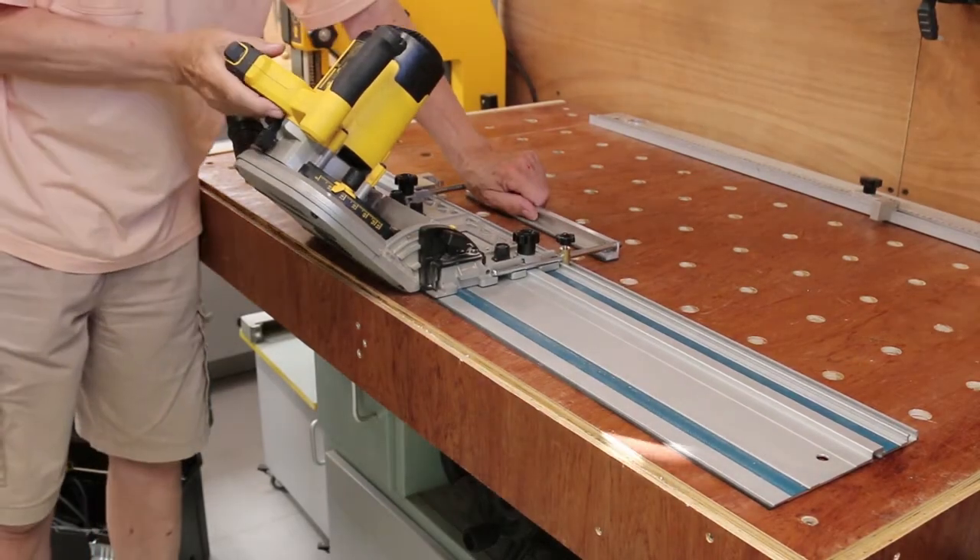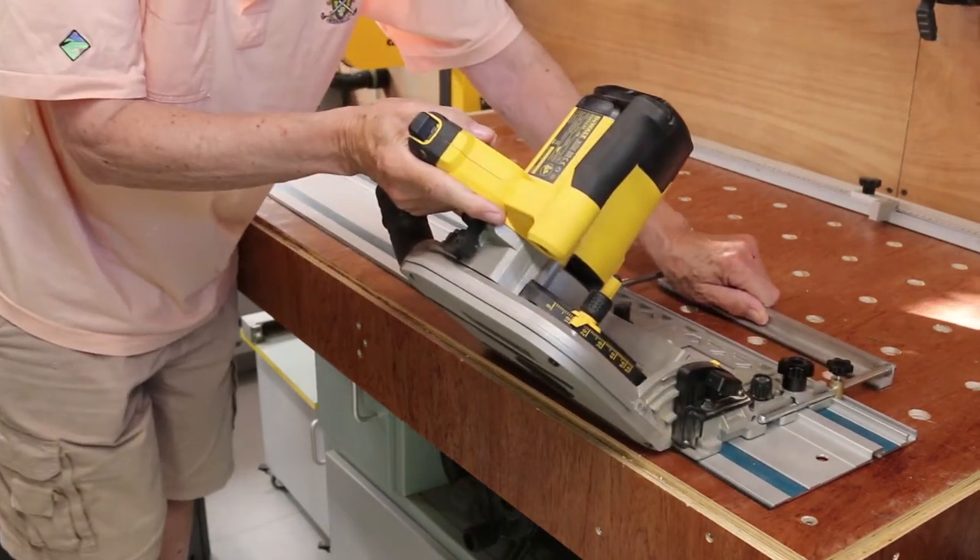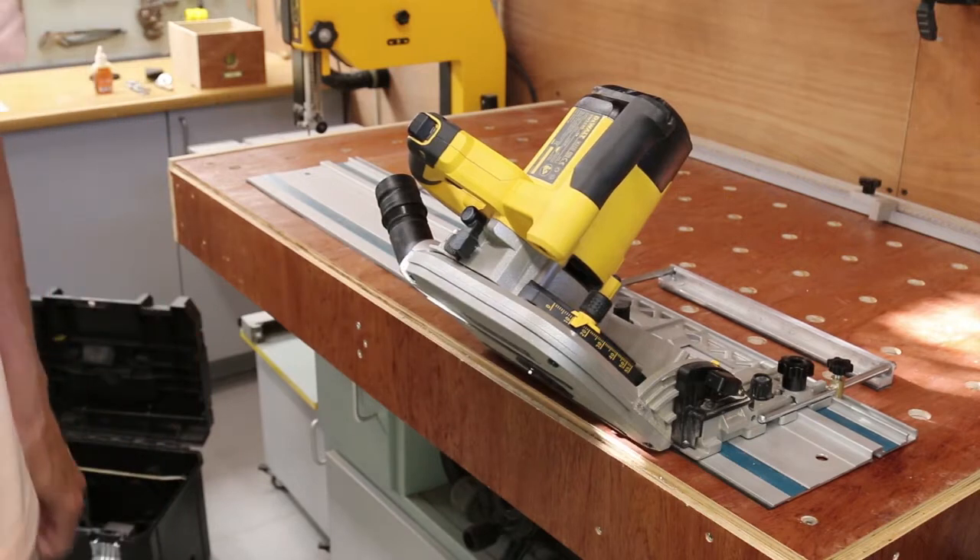Imagine my surprise when I found that it did the job just fine without any modifications at all. When installed from the left rather than the right, where it's used as a splinter guard, it acts as an outrigger, allowing the left hand to stabilise the saw when handed over for miter cuts. It works a treat.